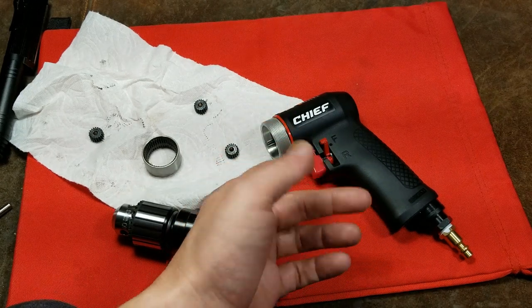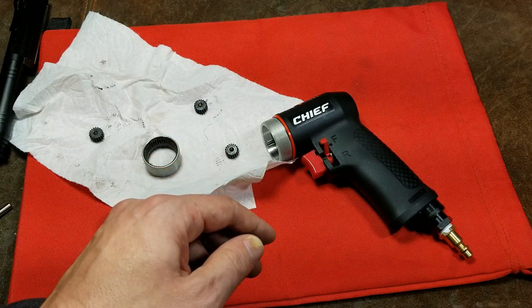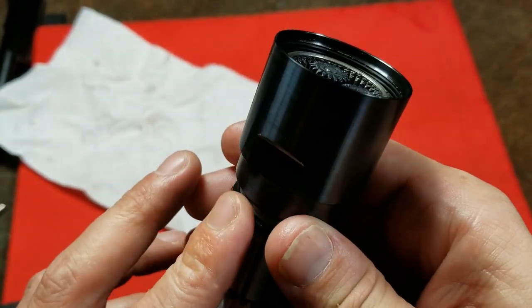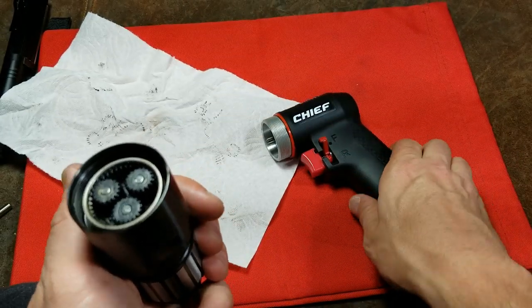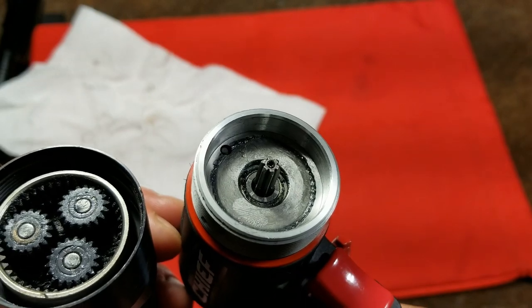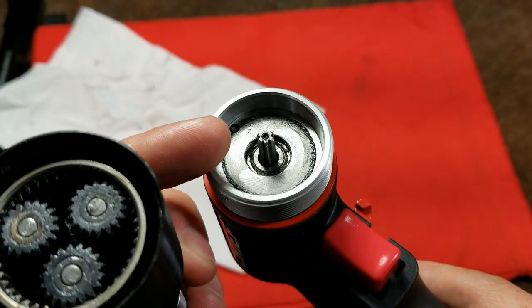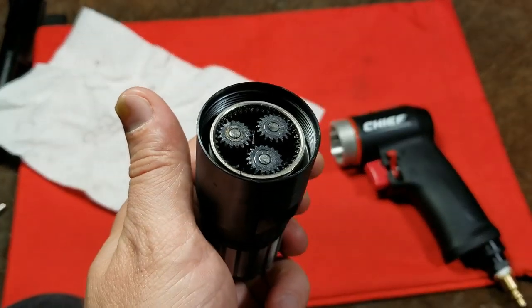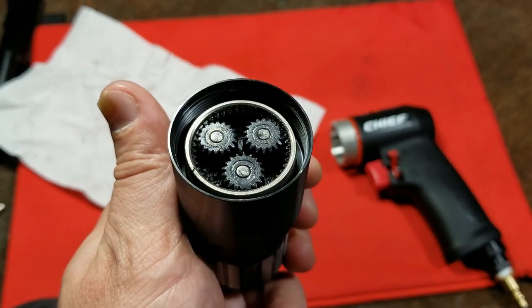I'll throw this back together and compare it to my old one running off the same compressor to see how it performs. I should mention quickly that the gearbox is pretty easy to unscrew — it's an inch and a half across the flats. The only way any oil you put in this air tool gets near the gears is what seeps through the front bearing. So it's a really good idea, depending on how much you use this drill, to periodically knock off the gearbox and put some grease in there.